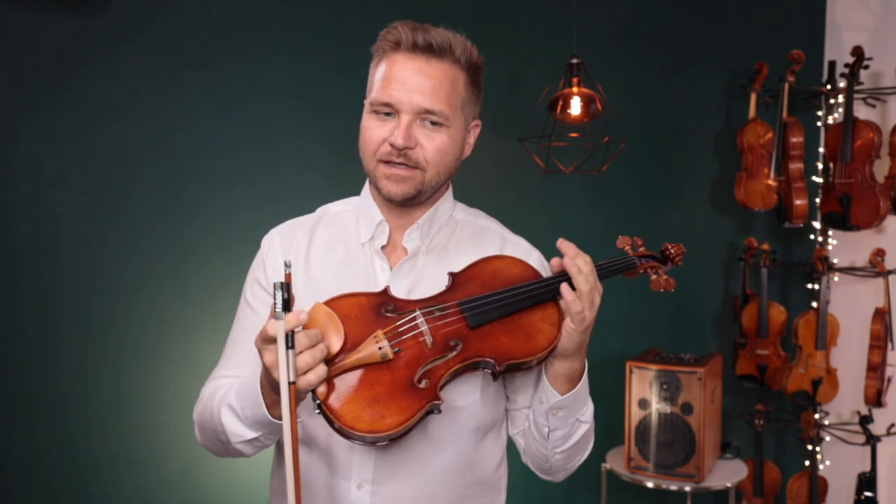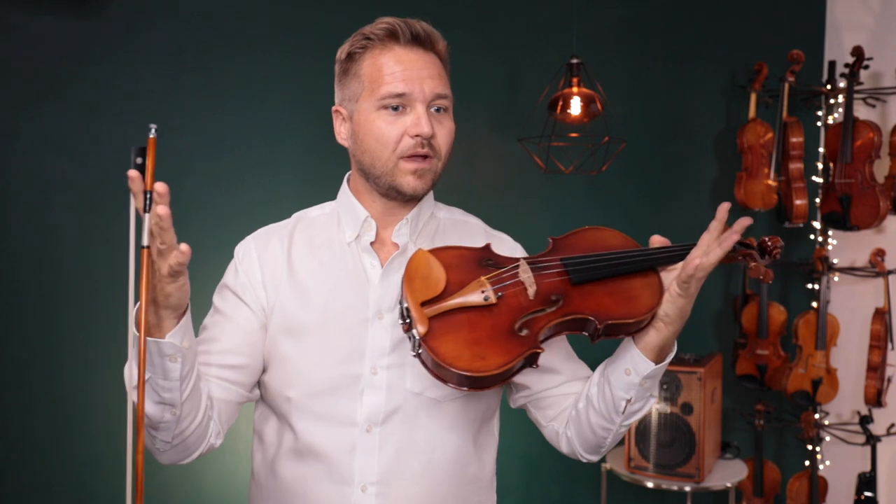Alright. Some nice sounding violins there. A little bit of a close call between the workshop Kanone for me and the 909. I thought the workshop Kanone was just a little clearer, maybe a little more well balanced. Didn't quite have that warmth and oomph in the lower register, like the G-string specifically, that the 909 has.